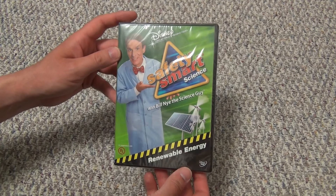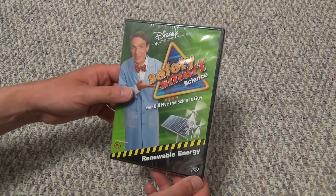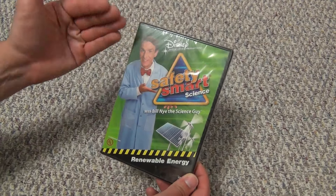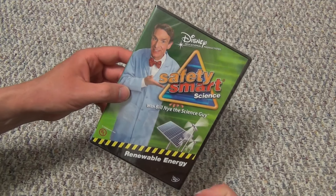Hey everyone, in this video I'm going to do a quick unboxing of another Bill Nye the Science Guy DVD. This is not the same as a lot of the other ones that were actually Bill Nye the Science Guy episodes. This one is called Safety Smart Science with Bill Nye the Science Guy.